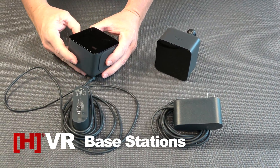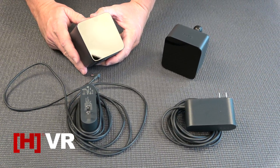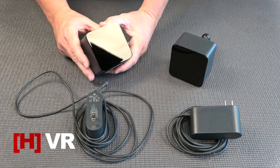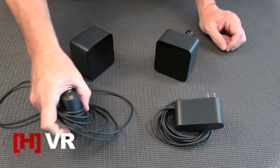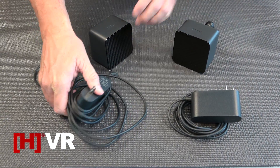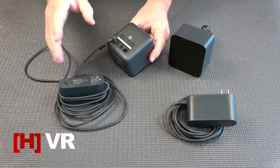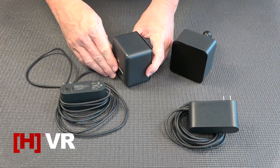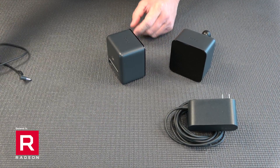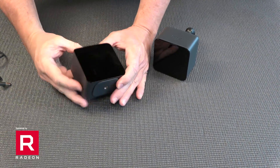Last, we have the HTC Vive base stations. These little boxes track the motion of your HMD and your controllers while you're using the system in a room-scale setup. They're attached to 120-volt power converters that simply plug into the back — that's the only wiring needed for the base stations, which is one of the upsides of the HTC Vive: its nearly wireless configuration.